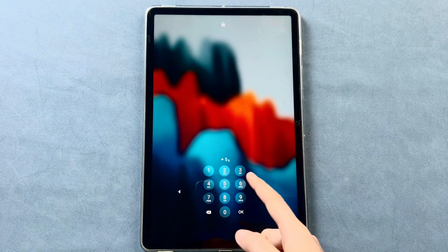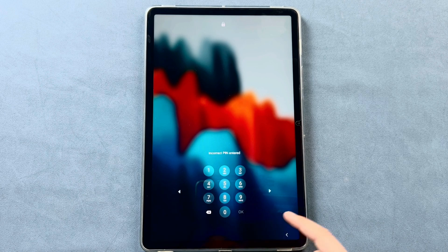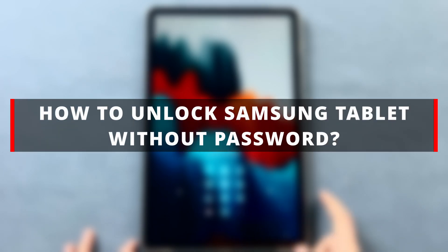In today's video, we'll guide you through three easy and effective methods to unlock your Samsung tablet without a password, so you can regain access and get back to using your device smoothly. Let's dive in.